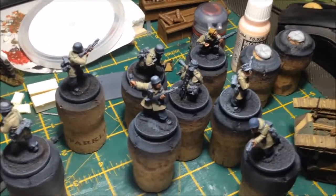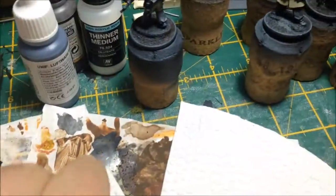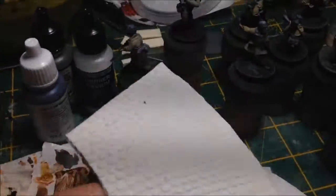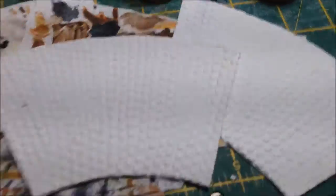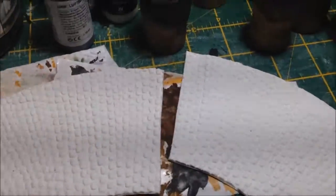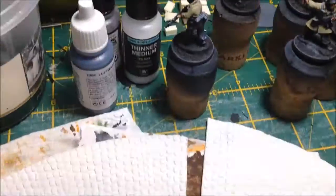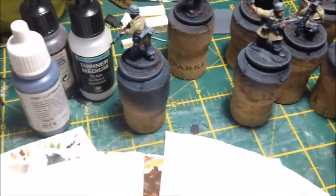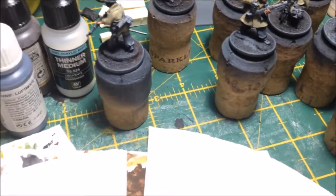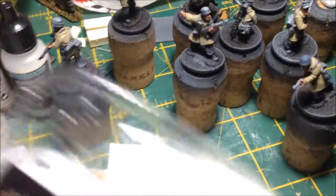The other thing is I've been working on some curved sections for my roads. I've got two that are done — I made a master, did a mold, and cast them up. I'll do a few more. I also need to work on T-sections with the footpath, which is on my list soon.